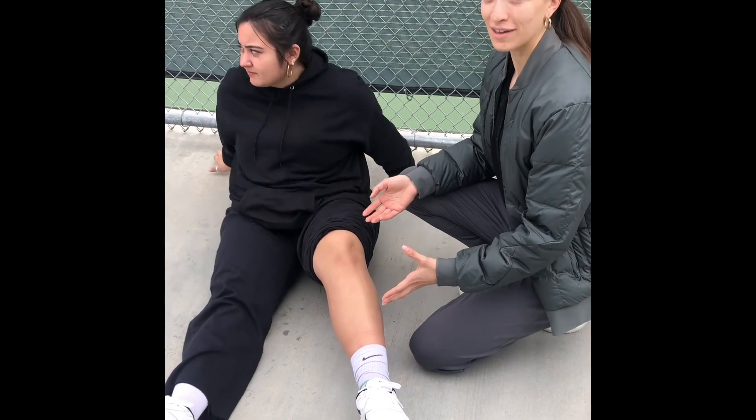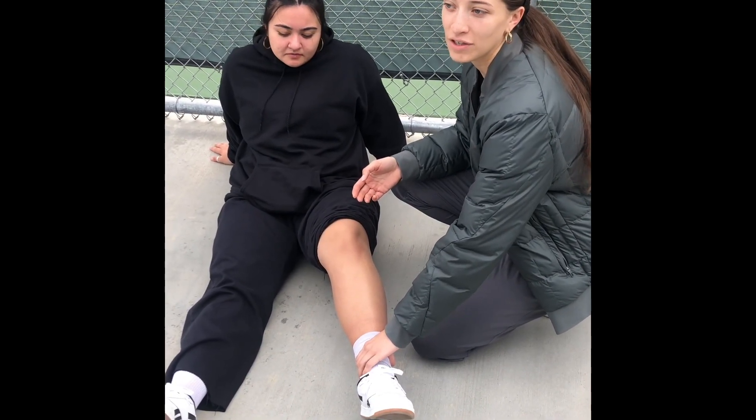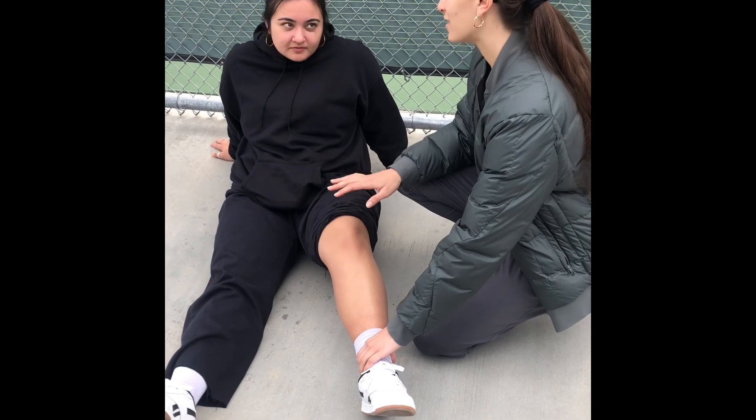Now that we have reduced the patella, I'm going to go ahead and check her pulse again and make sure that it's intact. And she is.